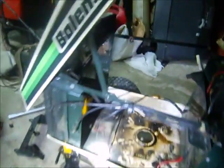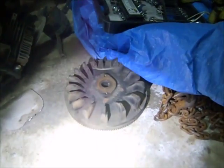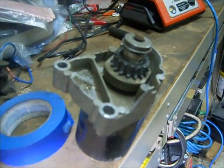When I got it, the owner said the flywheel was probably bad because it would just make a noise when you hit the starter. So I asked: is the starter bad? Is the gear on the starter bad? No, not at all. There's the flywheel — perfectly fine. And here's the starter; as you can see, not so perfectly fine.